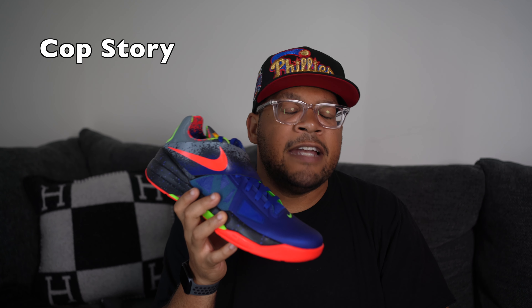How I came across my pair: I learned my lesson with KD4s. I paid resale on the Galaxies — that was somewhat justified because they were limited and hyped. When the Weathermans came out I also paid resale, but resale dipped right after I bought them, so that was my fault — I took that L. But now I wasn't going to get got on these Nerf KD4s. I knew I could get them at retail because people don't really rock with Nike basketball shoes anymore, so I could just go in stores and get them.